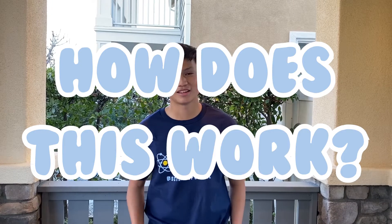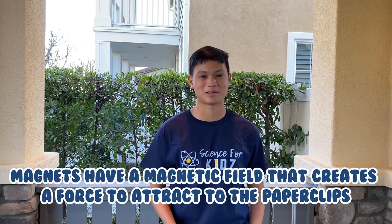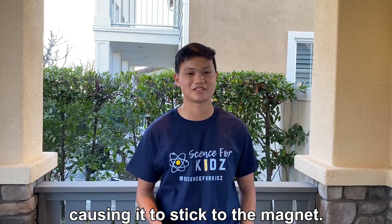So how does this work? Magnets have a magnetic field that creates a force to attract to the paper clip. The steel in the paper clip can become magnetized, causing it to stick to the magnet.